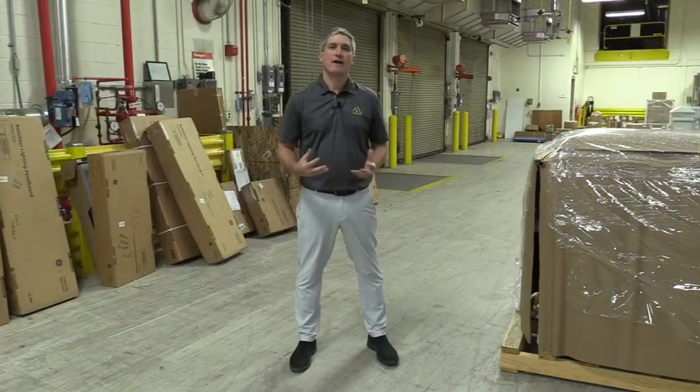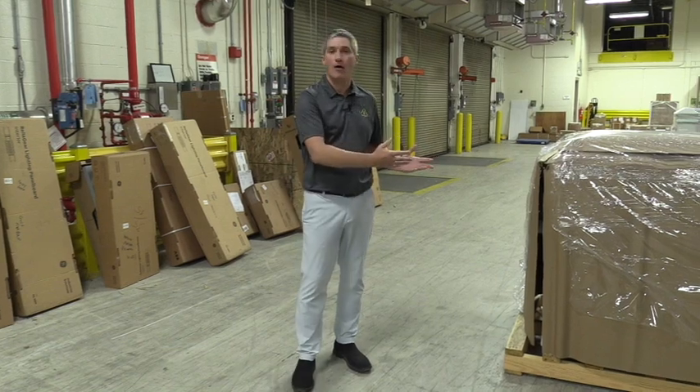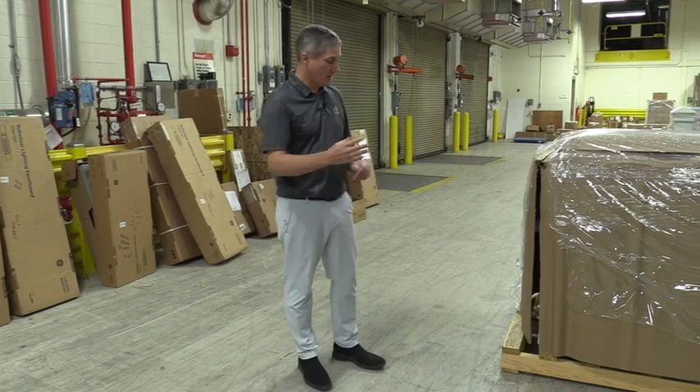Once items arrive, there are going to be a few steps that you're going to need to go through to ensure that the items have arrived safely and that there's not any damage. Once your driver has arrived, unload all of the items on the pallets off of the truck. Before the driver leaves, you're going to want to inspect the product for damage.